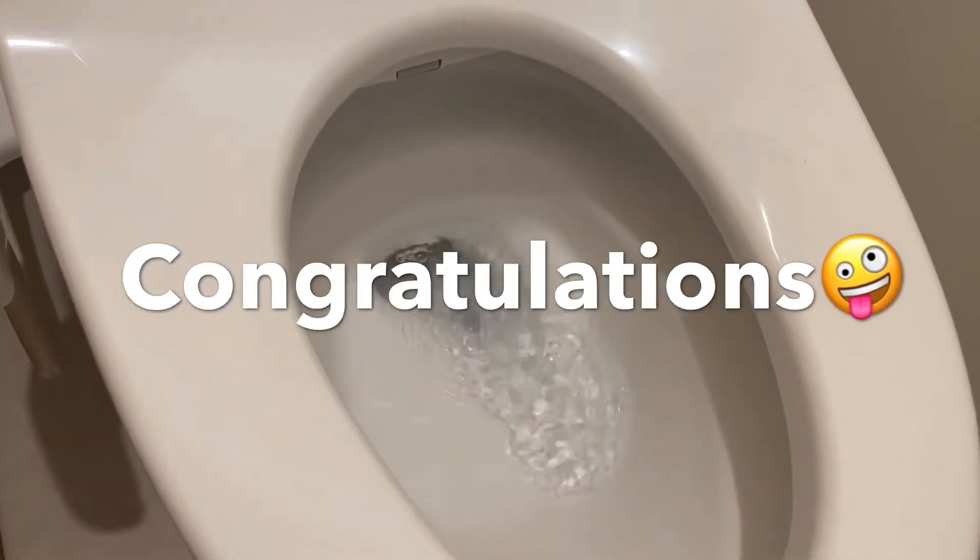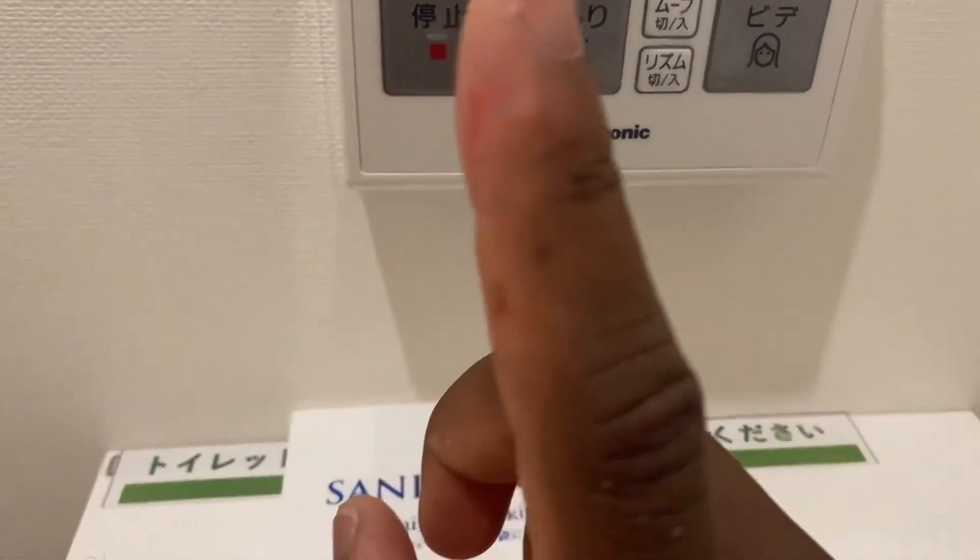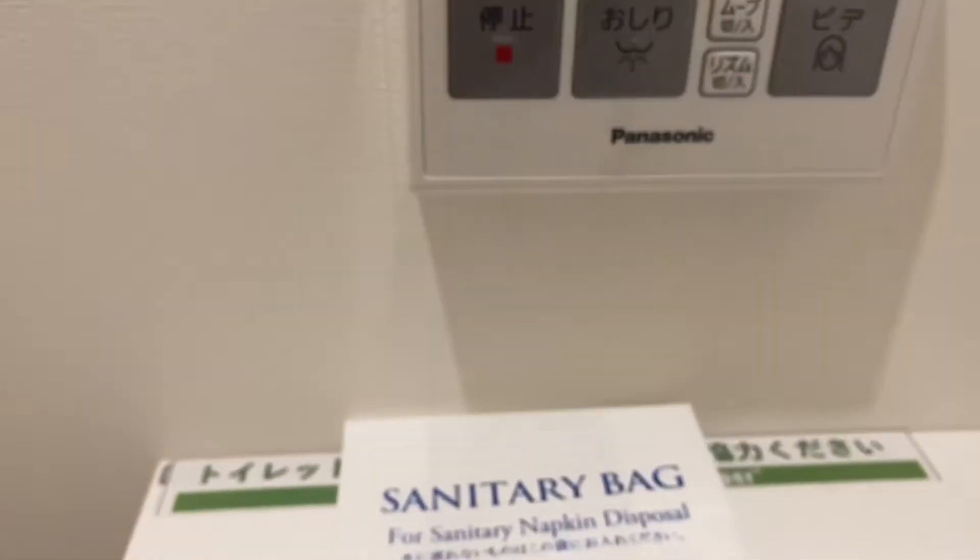Let's try hitting this button so you can see the reaction. You see, it has flushed the toilet — that is what it does.